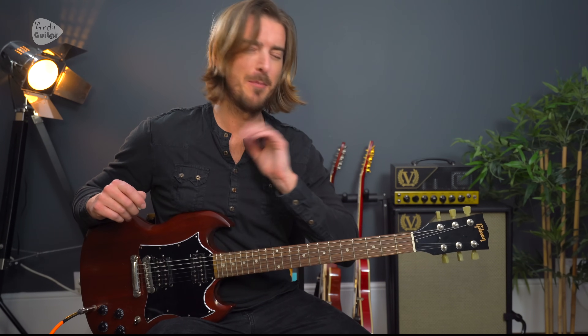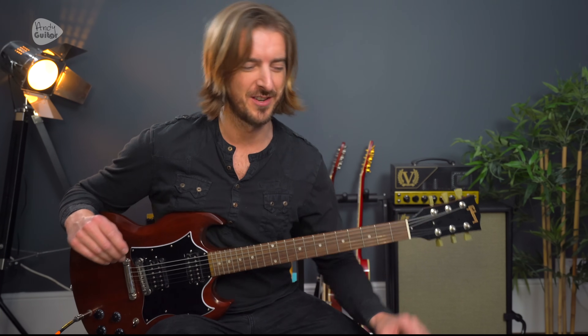We've got a full tutorial for all the riffs, the solo, absolutely every part of this song. But let's have a look at this first - chapter times are in the description if you're not interested in this part of the video. But I really am, so let's have a look.